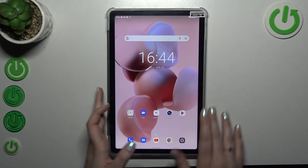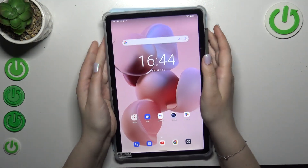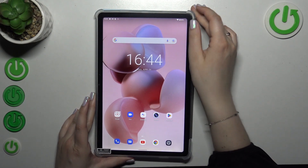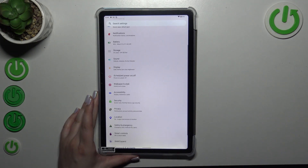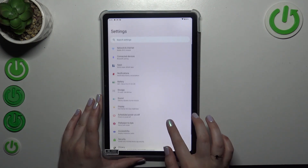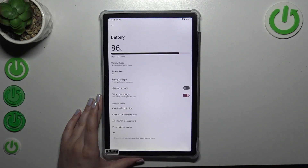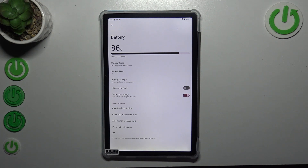Because of the sticker you cannot really see what I've got, but if you've got only the battery icon and you want to have the percentage next to it just like I have, all you have to do is simply enter the Settings and then find Battery — it should be in the fifth position — and tap on it. As you can see, we've got the option Battery Percentage.